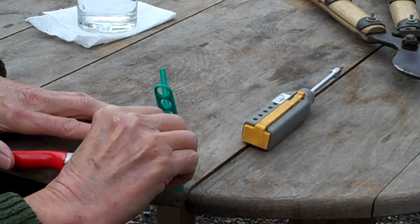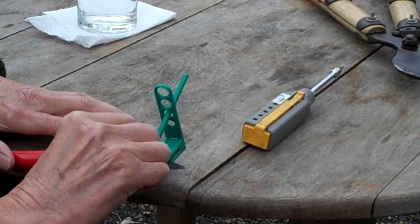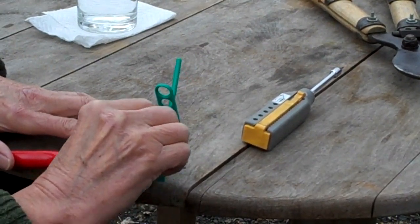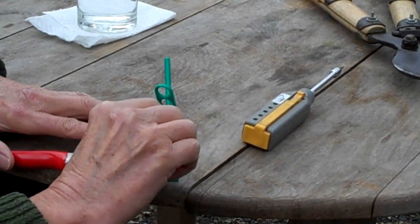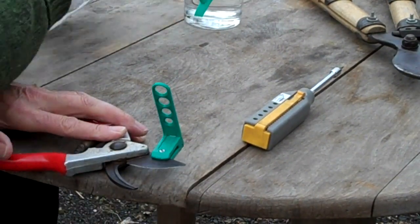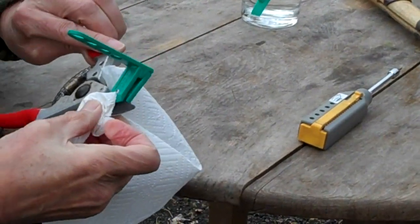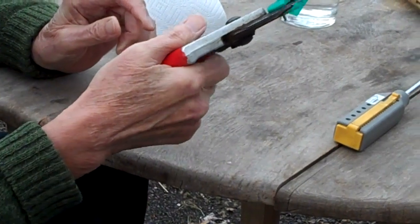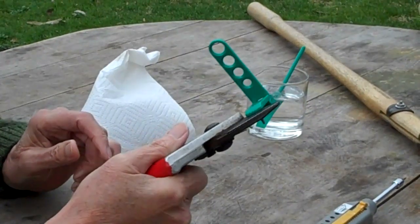This is going to recreate the exact edge that the blade had when it came from the factory. Work up and down, all the way from one end to the other and back again. That's about done. A quick wipe with a paper towel — I can feel that that's going to cut very nicely.